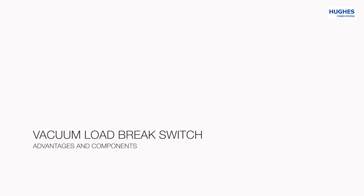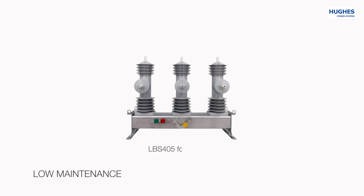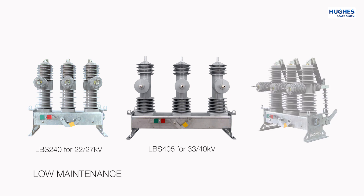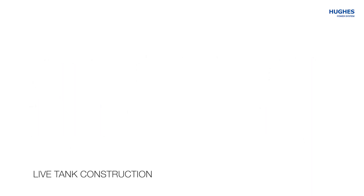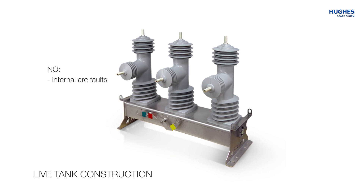The LBS demonstration begins with a description of advantages and components. In general, Hyuk's products require very low level of maintenance due to the highest quality materials used in their construction. Hyuk's LBS units are built to remain in operation for more than 30 years without major maintenance. Hyuk's LBS also has a live tank construction which completely eliminates the occurrence of internal arc faults and the risk of explosion or destruction inside the switch tank.